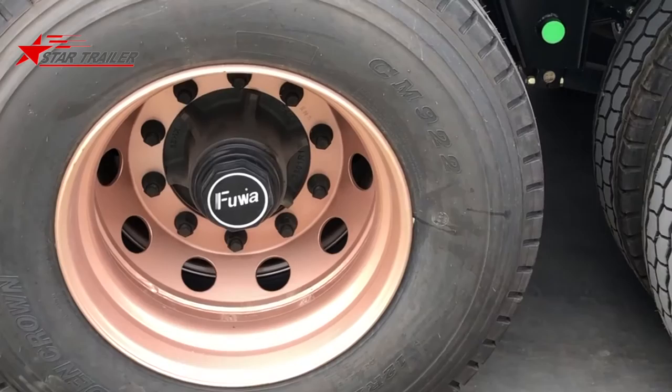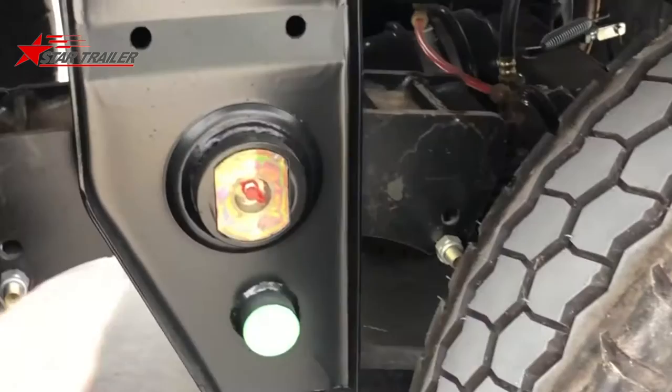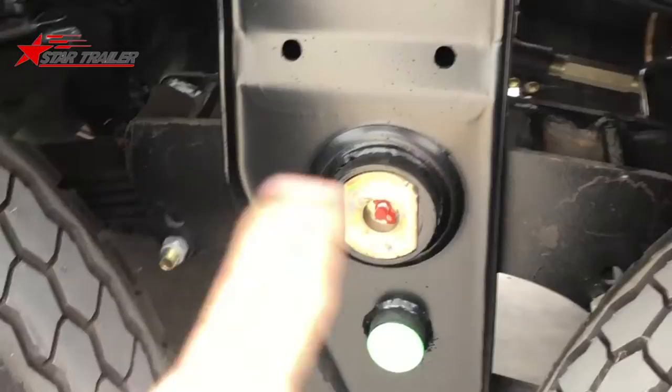Here is the axle. We use the full axle for this prototype trailer, and the tire we're using is double crown. Because the design is curtain side, we still use the leaf spring suspension with the suspension hanger and equalizer, which is different from airbag suspension.